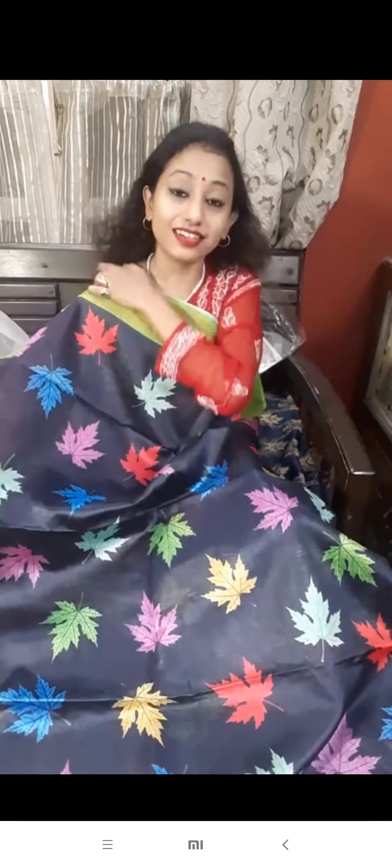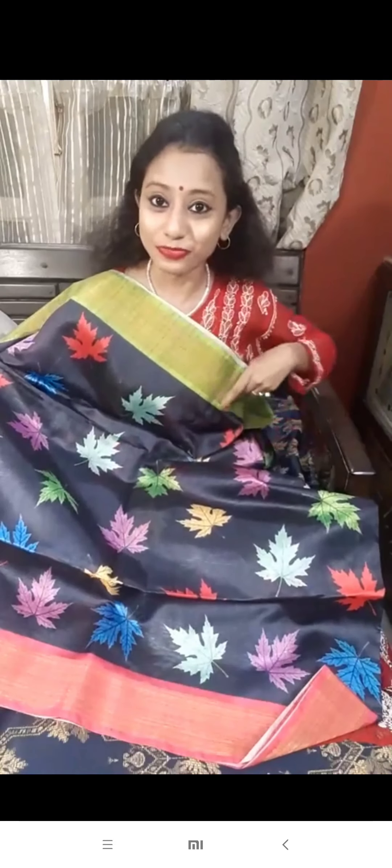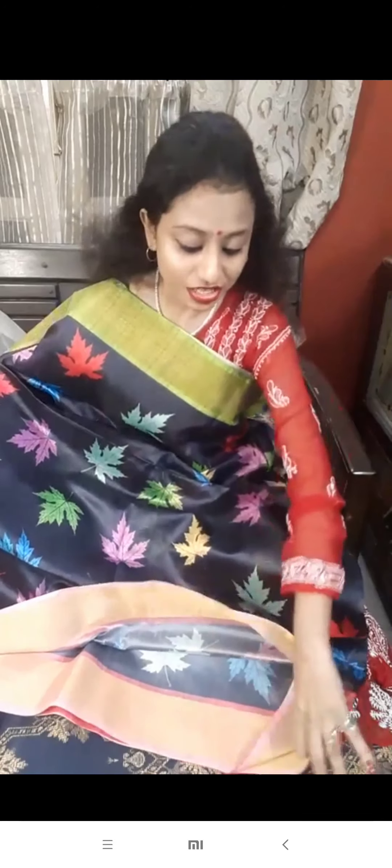This is the ghicha silk. It's adding a uniqueness. Chinar pata — this blue type motif has been done. It is very nice to look at and very unique in its look.